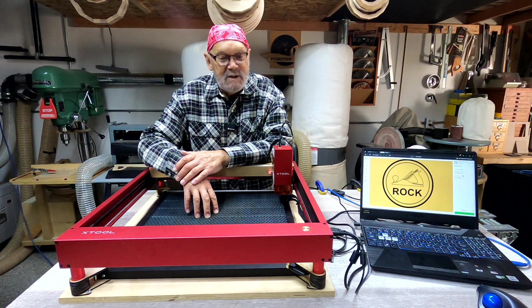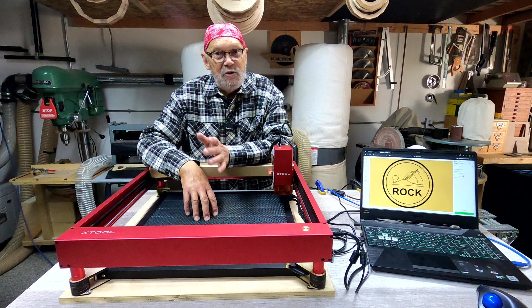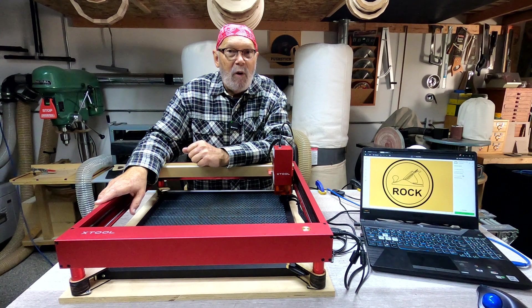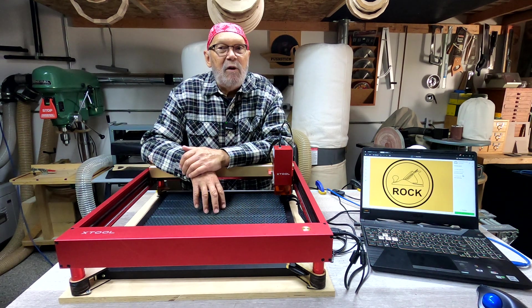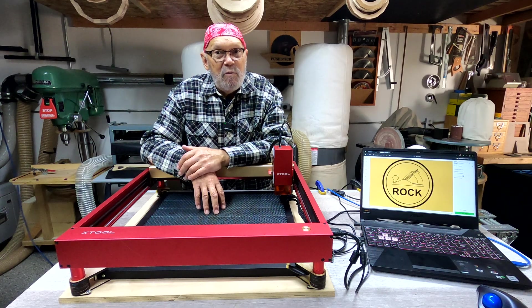This is just amazing. I'm going to put a link down below in the description box so you can download this if you want to. Now it's made specifically for the D1 Pro, but with a little bit of tinkering I'm sure you can make this work for any open architecture laser engraver you might have.